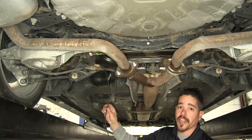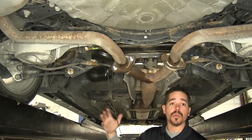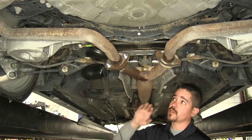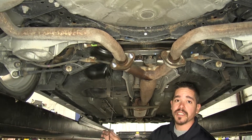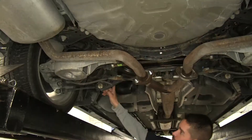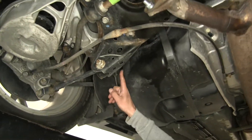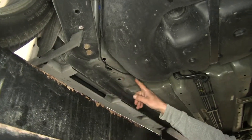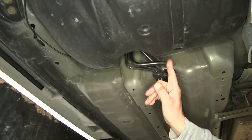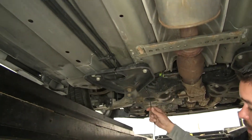Now we can run our wire up to our battery. Everybody's going to route it a little bit differently, but the only thing you really want to pay attention to is staying away from any extreme heat sources like the exhaust or any moving components like the steering or suspension. I routed my wire along the outside of the fuel tank and zip tied it to some existing lines and then to the frame, going through two holes, went around the fuel tank, zip tied it to some of these lines, secured it to the subframe brace, and then had it coming out right here.